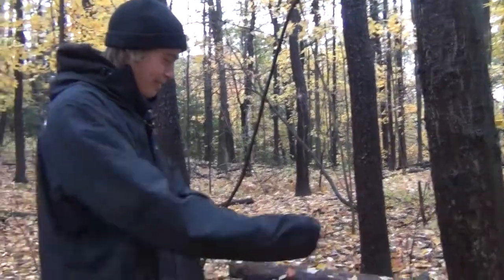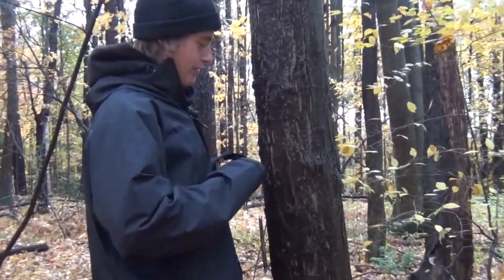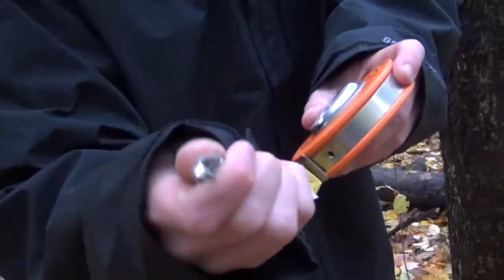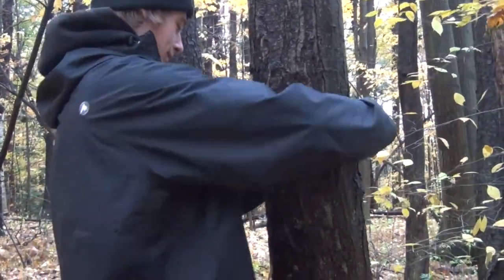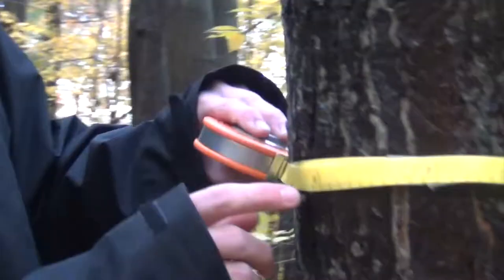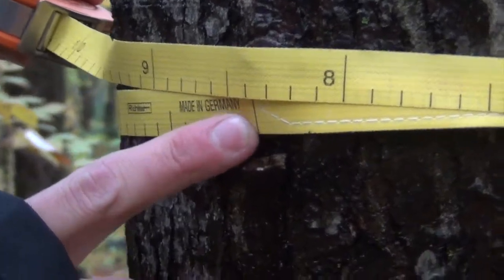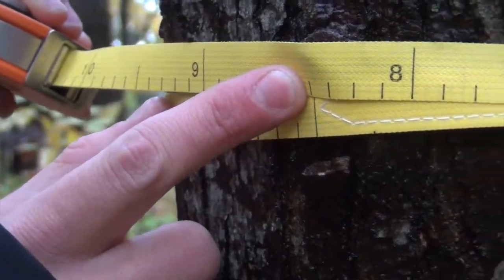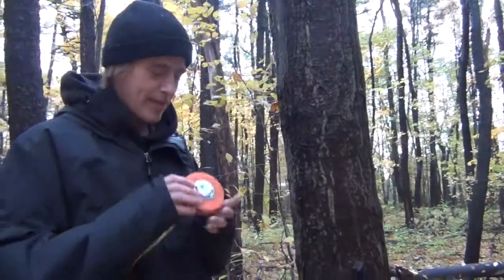This tree is on pretty flat ground, so when measuring DBH we can just go straight at 4.5 feet, which is about breast height. Place the hook-type tool at the end of the tape into the tree and then wrap the tape around, making sure it stays aligned at breast height. Look at the bottom line and follow the numbers all the way around — this one reads 8.4, so the DBH of this tree is 8.4.